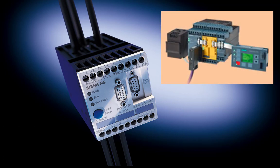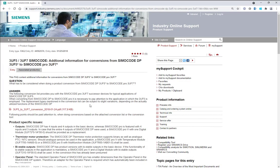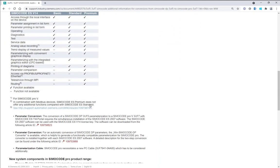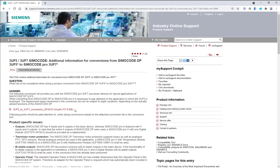In difference to the old SimoCode DP device, the SimoCode Pro system is a modular system which consists of a basic unit and expansion modules. That's why a 1x1 replacement solution is not available. At the Siemens Industry Online Support you will find a FAQ on conversion from SimoCode DP to SimoCode Pro, which shows the differences and the points you have to observe.